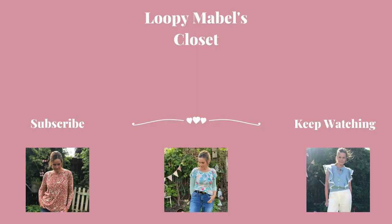I hope you enjoyed today's tutorial. If you did, don't forget to give me that lovely thumbs up. If you do manage to make any, I would love it if you could share your photos on Instagram using the hashtag Loopy Mabel's Closet — I would love to see what you make. Watch out for a few more tutorials coming your way and all the usual shenanigans on my channel. Please take care and happy scrappy sewing. Bye!